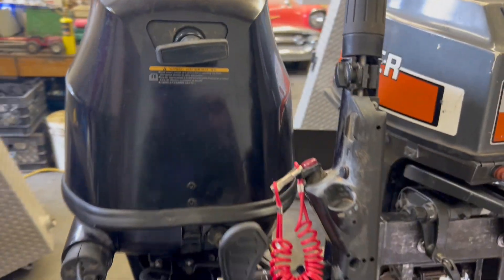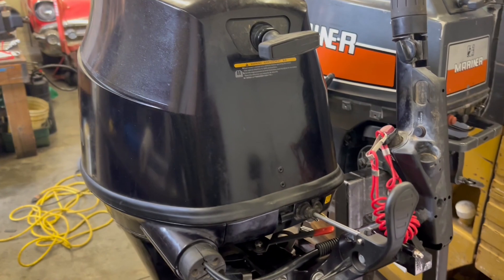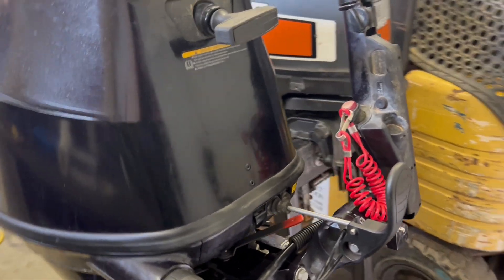Today we're going to talk about how to change the handle on a Tohatsu 30D.